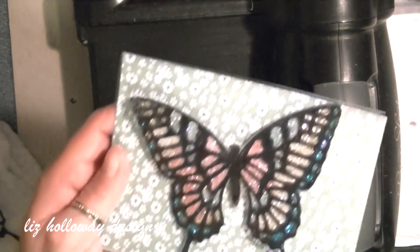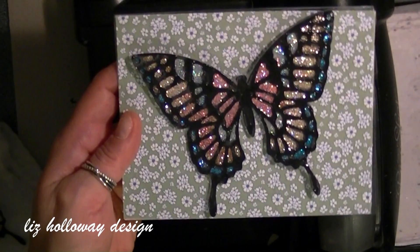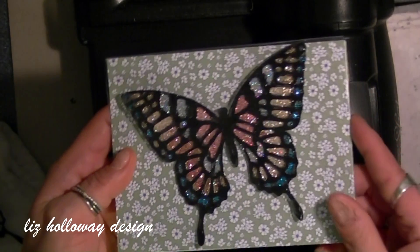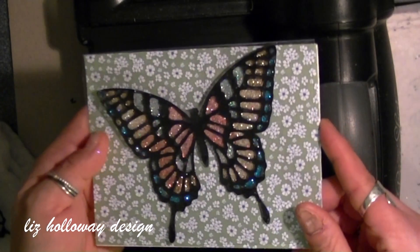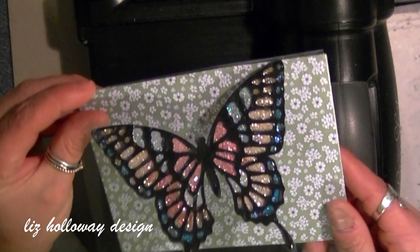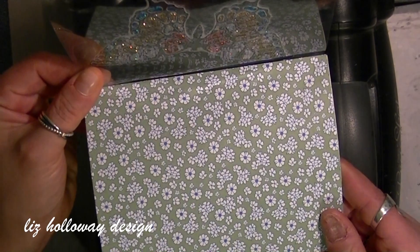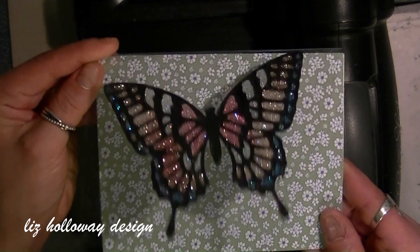Hello Stamping Friends, it's Liz Holloway from Liz Holloway Design and Happy New Year to everyone. It's been a while since I last did a video, so I'm a bit rusty. I'm still fighting this viral cold, but it's time to get my gears into place. In this video I'm going to show you how to create a stained glass piece with the microfine glitters.